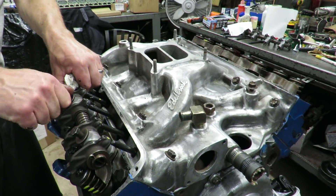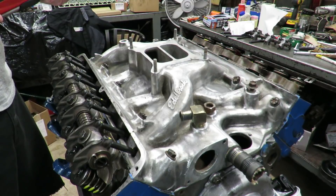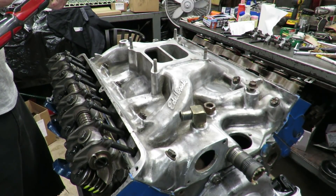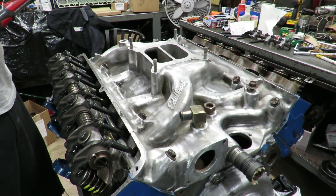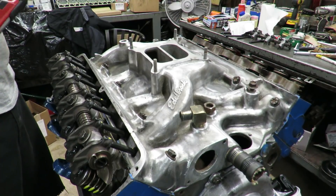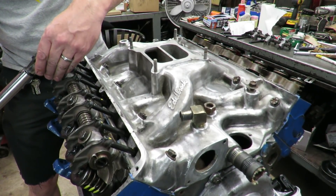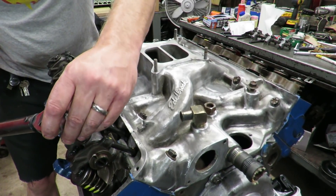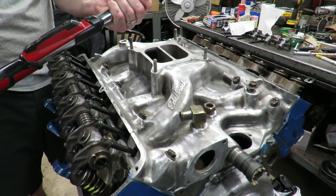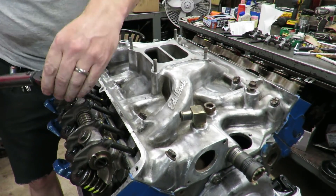Snug the bolts up and we're in business. To torque the rocker shaft, the service manual says 45 foot-pounds on these 3/8 bolts — we don't want these coming loose, but do this in two steps. I would go to 30 pounds first, starting in the middle and working our way to the outside. Then step it up to 45, which is our final torque. Pull it down evenly — I don't like to go all the way to full torque in one shot.